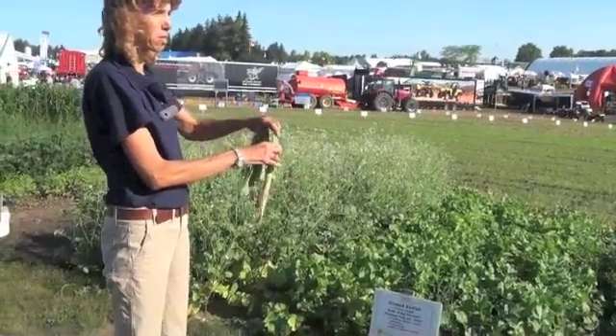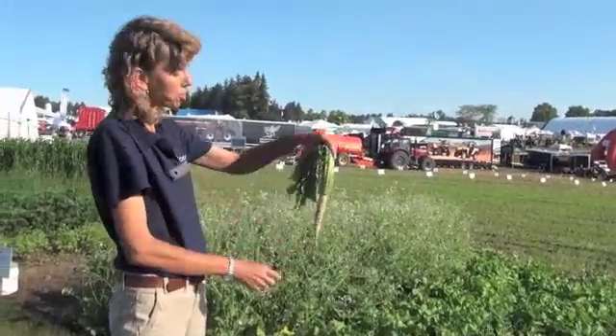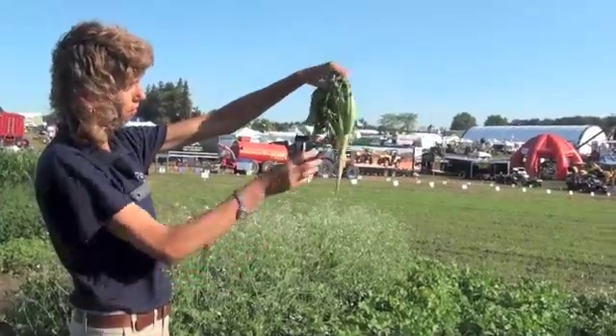This pot did not have additional nitrogen — it's working on the nitrogen applied at planting and from last year. This is the root so far from that tillage radish.